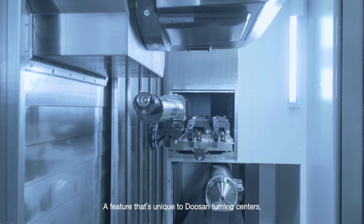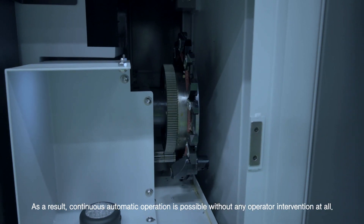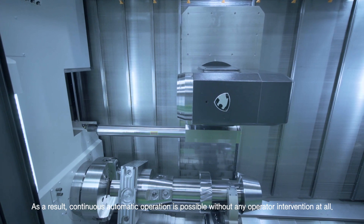Insert wear occurs frequently, but the replacement takes place automatically — a feature that is unique to Doosan Turning Centers. As a result, continuous automatic operation is possible without any operator intervention at all.